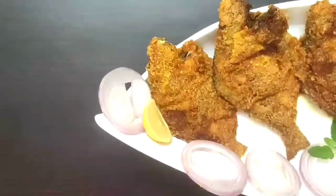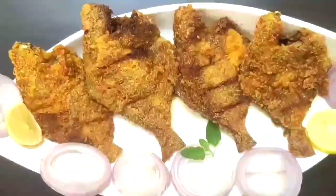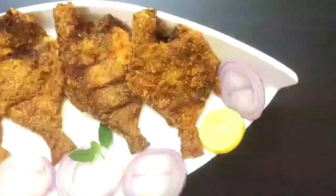Hello and welcome to Continental Desi Kitchen. Today we are going to see how to make crispy pomfret fry which will be very tasty and can be served as a side dish. So friends let's get started with this quick and tasty pomfret fish recipe.